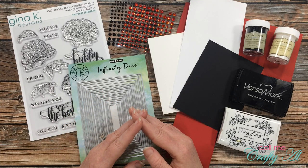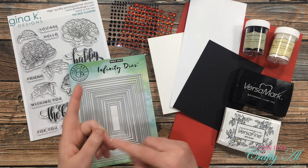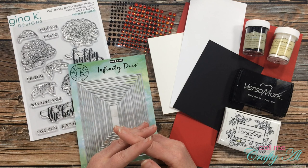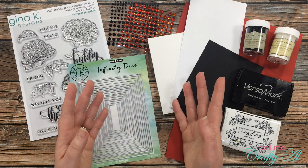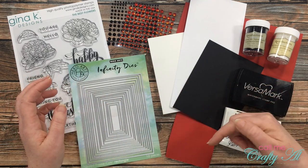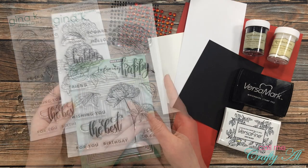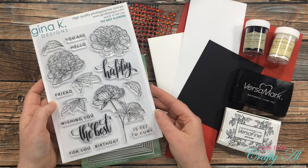In front of me are most of the products that I'll be using. If I add anything later I will let you know, but once I start the process I will go to a voiceover. If I leave you with any questions, make sure to leave those in the comment section below and I'll get back to you just as soon as I can.